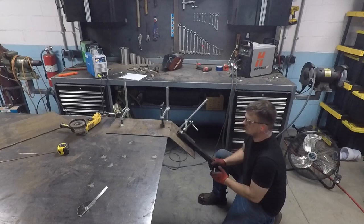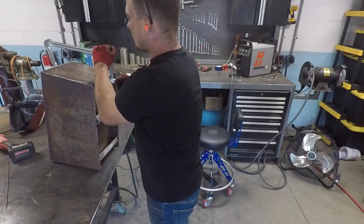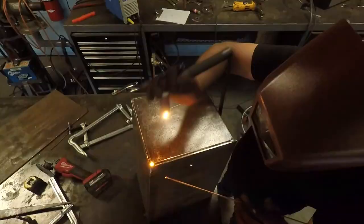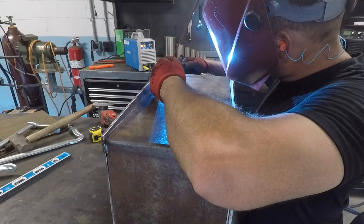This is the back and the bottom of the mailbox. I repeat the process here — slice, bend, weld. It takes a little persuasion to get a good fit-up, but I do finally get it tacked and I can lose the temporary braces. I'm going to weld the back solid, but only stitch the bottom. That way, if any water does happen to get inside, it should drain out.